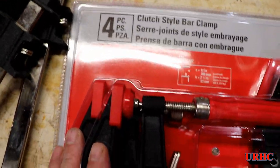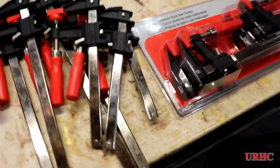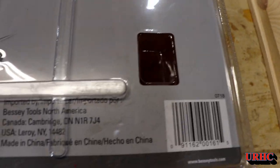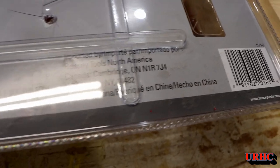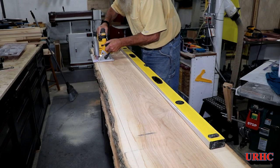I did go down to Home Depot to get some other stuff, and they had these Bessie Clamps four-packs on sale for $14.97. I grabbed three of them knowing I'd need a couple extra clamps. I thought it was a pretty good deal, and I didn't realize that Bessie Clamps were made in China nowadays, but they definitely are according to the packaging.